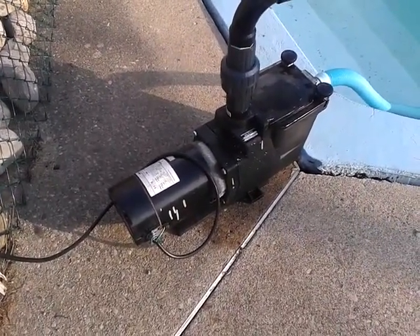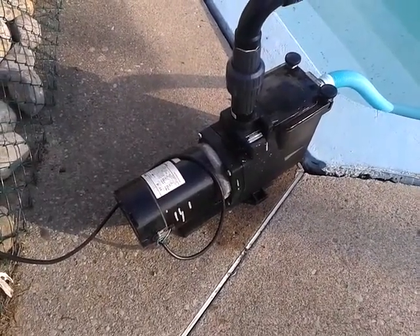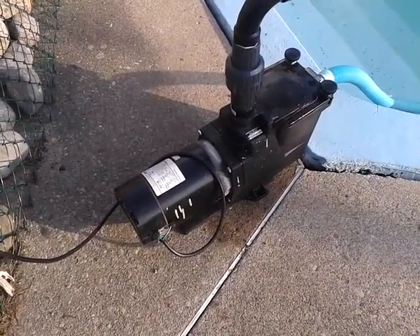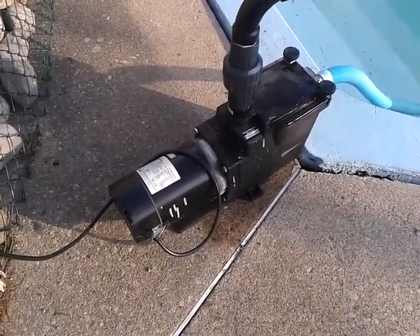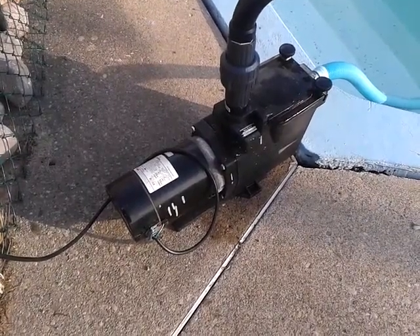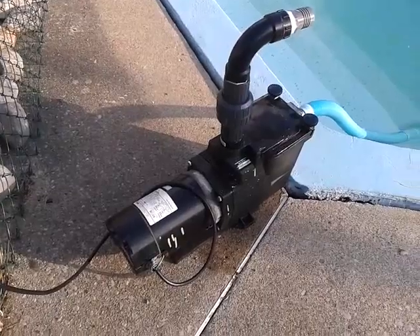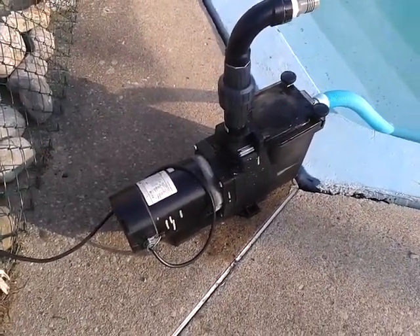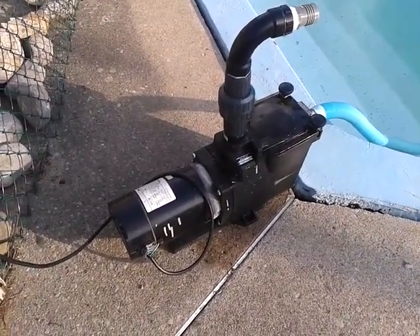Before reconnecting I also checked the bearings — fortunately they appear to be okay. The impeller was in good condition, but it looks like at some point something had loosened up and a lot of sand and other debris had entered the diffuser section and the impeller section.